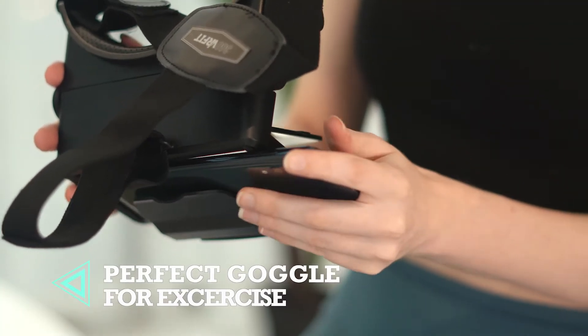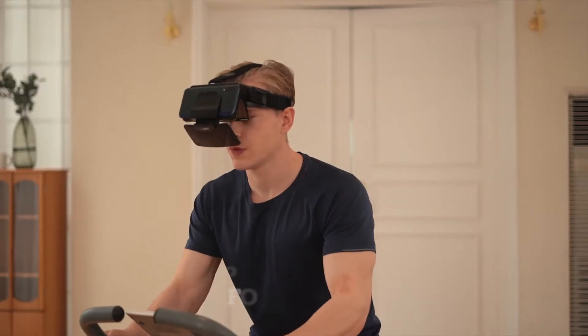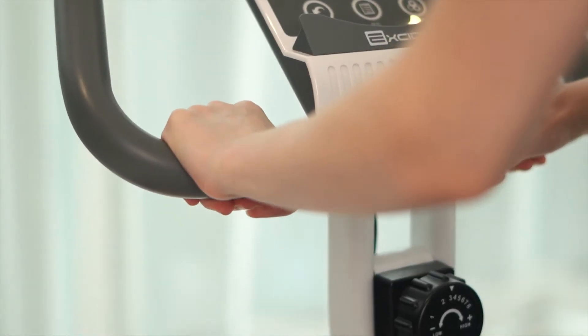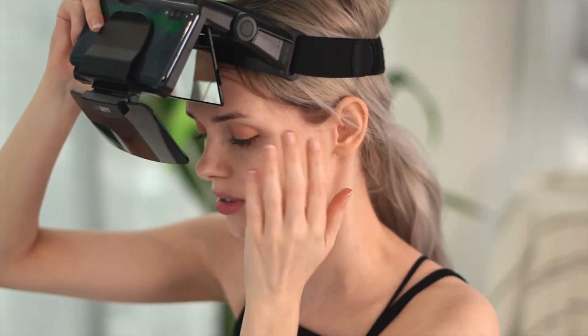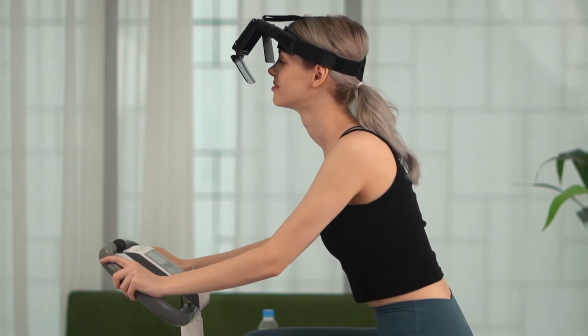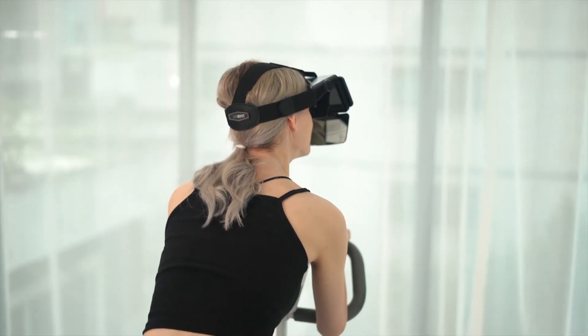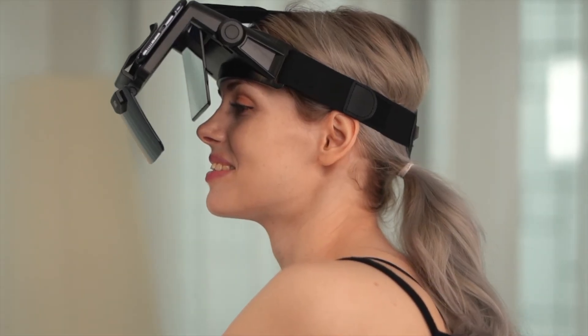Are you worried about getting dizzy while working out? These goggles aren't blocked on both sides, so you won't get dizzy. And because they don't steam up and you can wipe off sweat while exercising, they're perfect for VR fitness. Enjoy fun and exciting indoor exercises with 360 VR Fit.